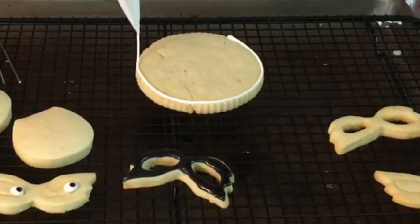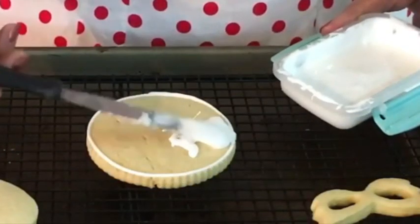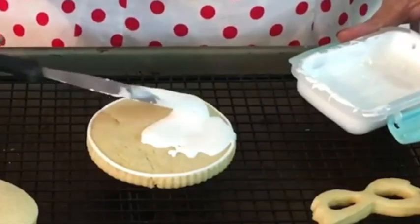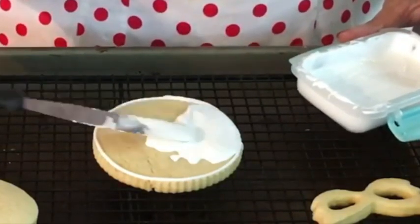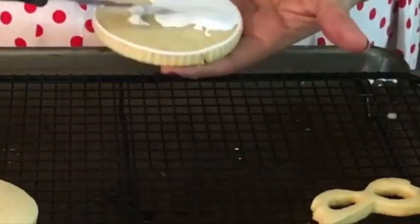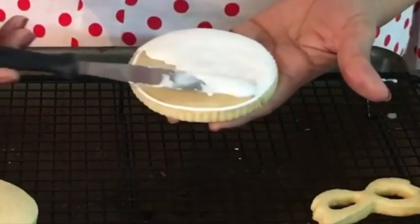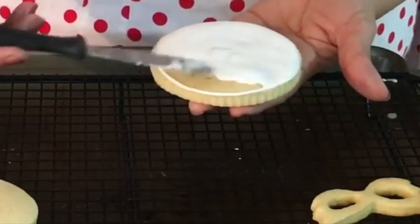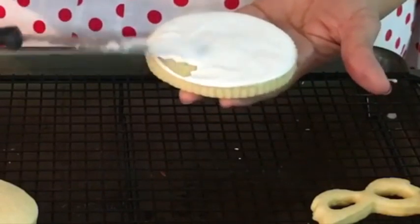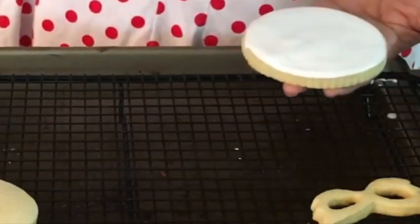First, we are going to start by outlining our circle cookie. Then we are going to put the floating consistency icing — I like to do my floating consistency icing not so runny so it keeps its shape, and also I can use it very easily without making a border. Then I'm going to leave the cookie aside.